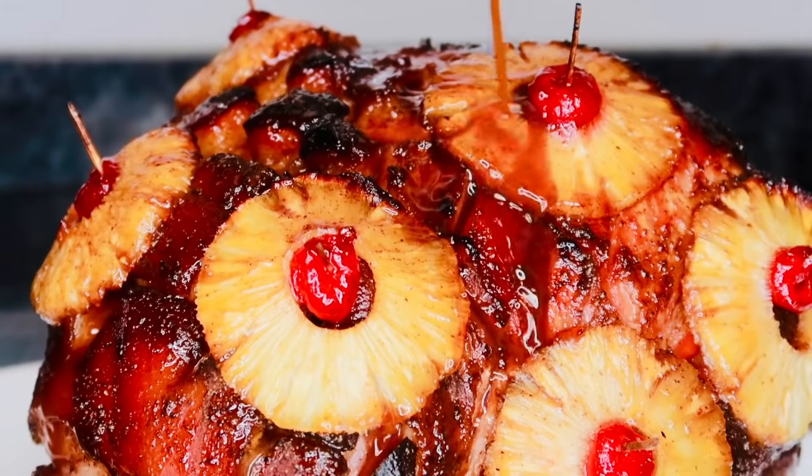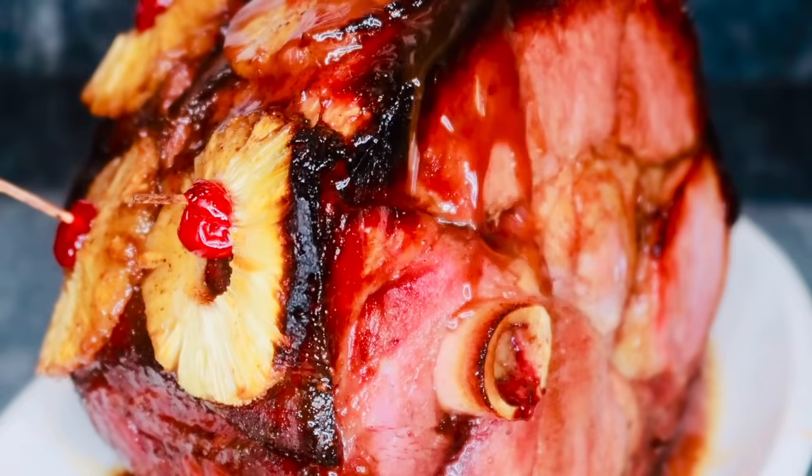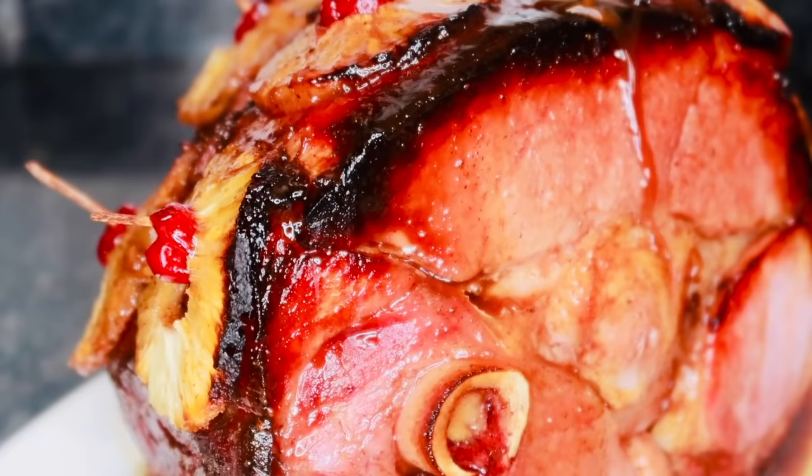Hey foodies! Welcome and welcome back to Cooking with Kiana. In today's recipe I'm going to be showing you guys how to make this amazing holiday honey ham. This pineapple brown sugar honey ham is super simple to make — the ham is going to be nice and tender and moist. Be ready to impress the whole family on Thanksgiving with this holiday ham recipe.